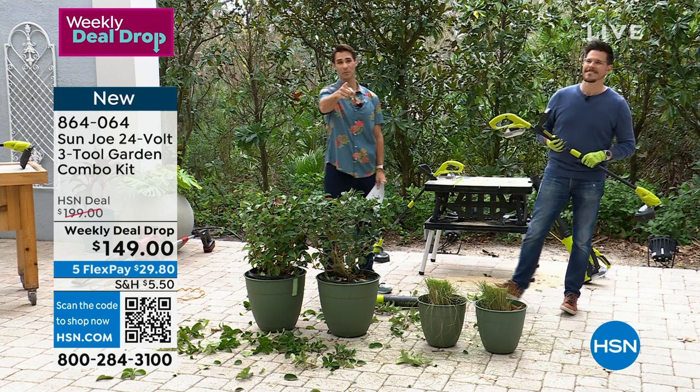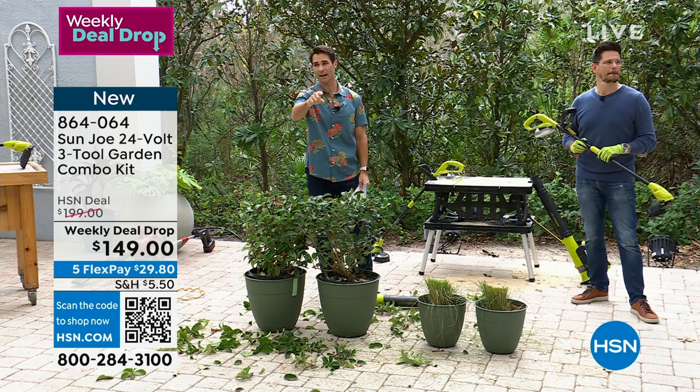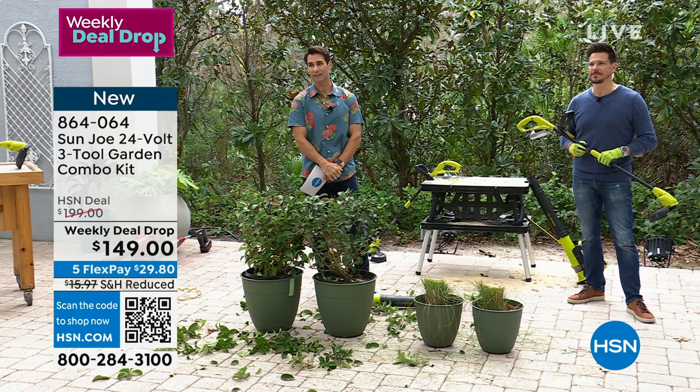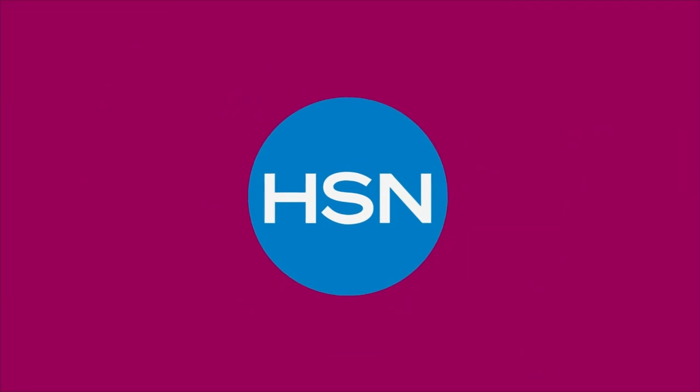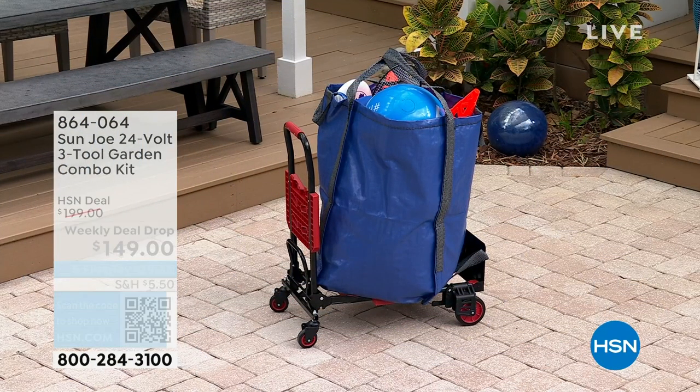Always good to have you here. Congratulations if you picked it up. If you're grabbing yours right now, use the app or use the item number you see right there on your screen or the QR code. We're going to keep moving on with our preseason lawn and garden. My name is Ty Mayberry. Thank you guys for hanging out with us.